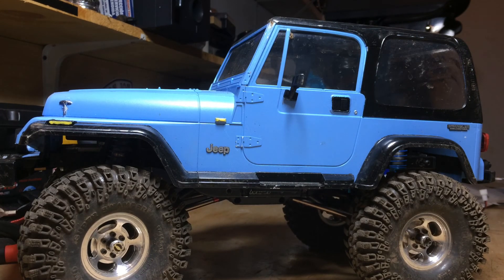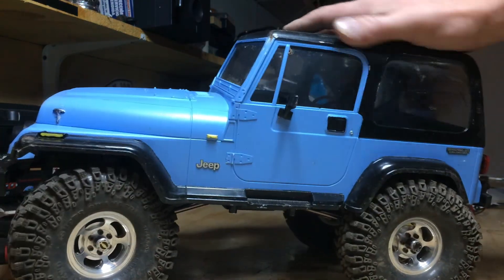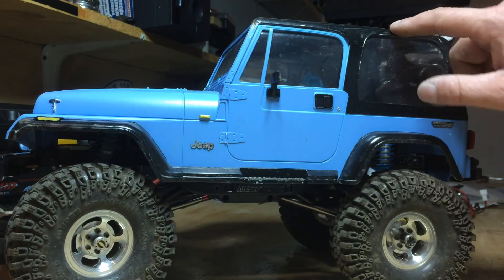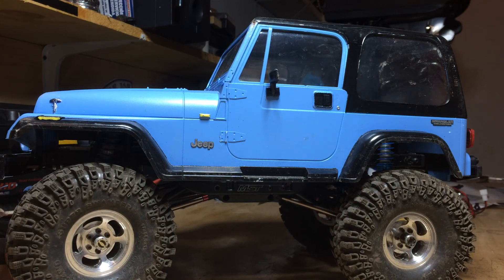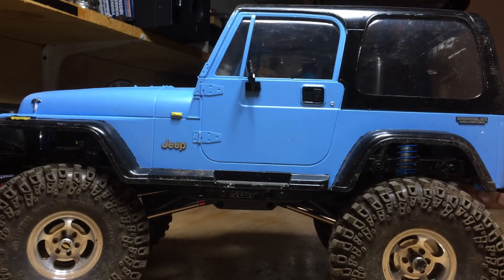Hello everybody, I thought I would do just a quick setup video on my MST CMX Jeep YJ. Everyone recognizes the body — it's a Tamiya YJ body, quality goes without saying except for the mirror I just knocked off. It's got RC4WD clear windows because eventually I'm going to try putting an interior in this. It's got die-cut emblems ordered from Germany — really awesome self-stick and just look great. I'm going to take the body off real quick and show you what's underneath.